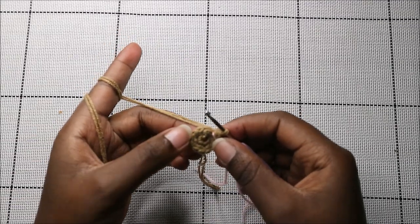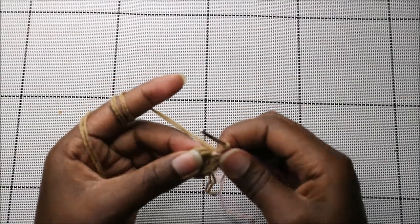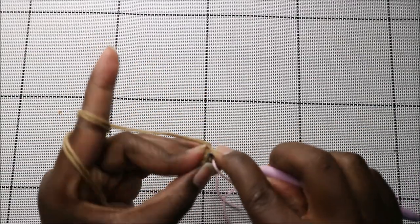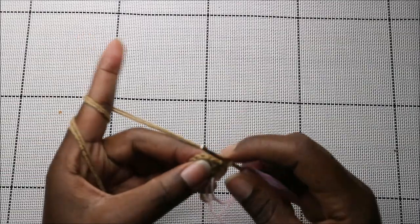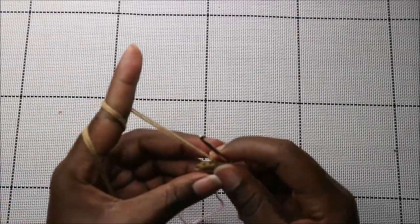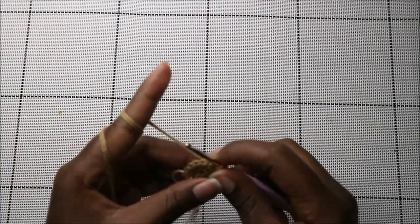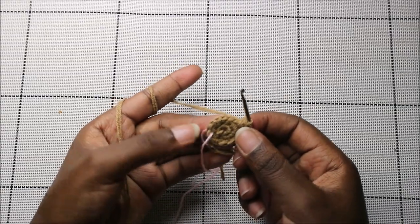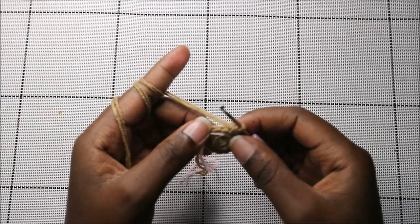In the third row, do single crochet in the next five stitches then increase — repeat that two times total. So five single crochet then increase, and repeat one more time.